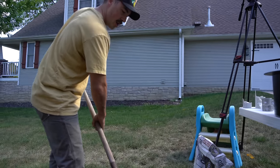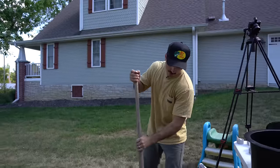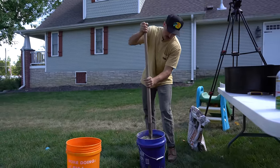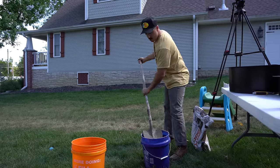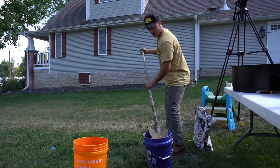Here's something my dad taught me: you can always add more water, you can't take it away. So make sure that as you're adding water, you don't add too much too quickly. Which I think I just did. I guess you can take some away — forget what I just said.